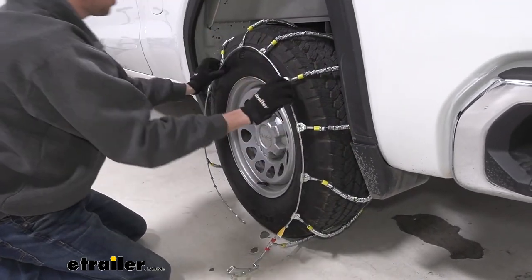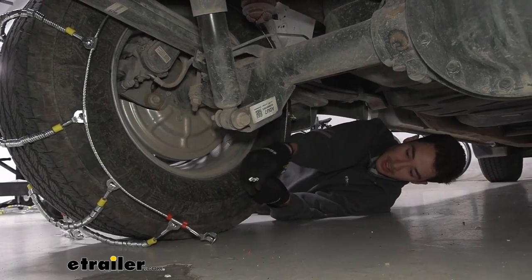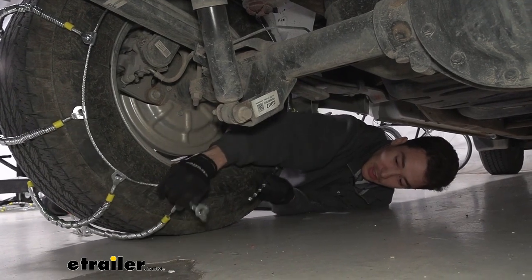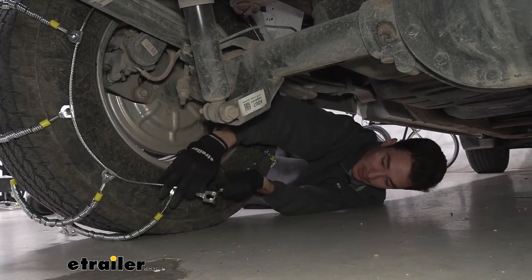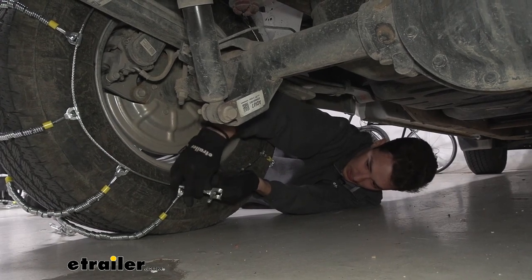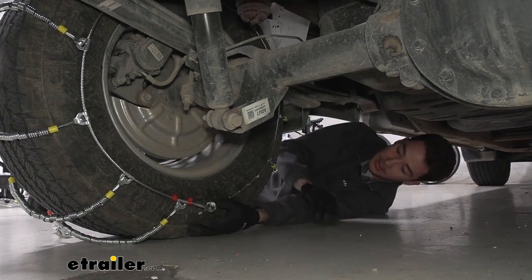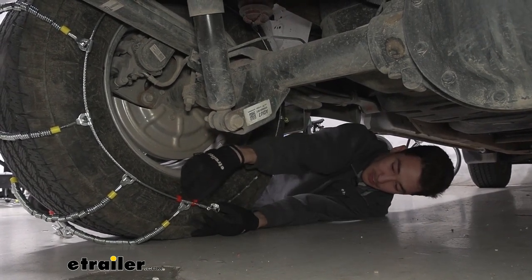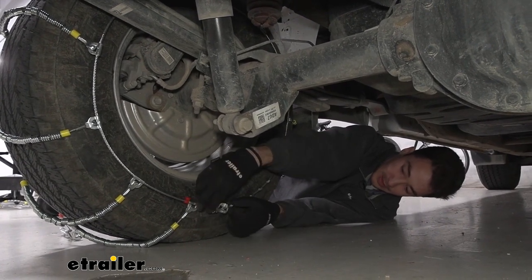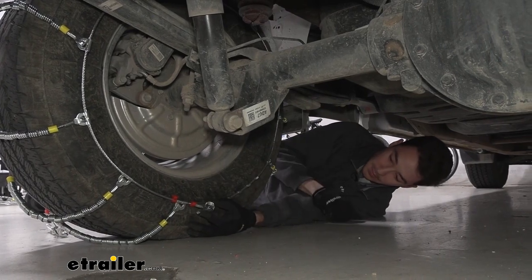Once we have that, we can make the first connection. On one side of the chains there are studs, and on the other side there's a catch. We want to slide the studs through the opening in the catch — we'll probably go for the second one, but we can always come back and adjust if needed; it'll just snag on there. If we had enough slack we could put it into one of the red hooks or red catches as well.